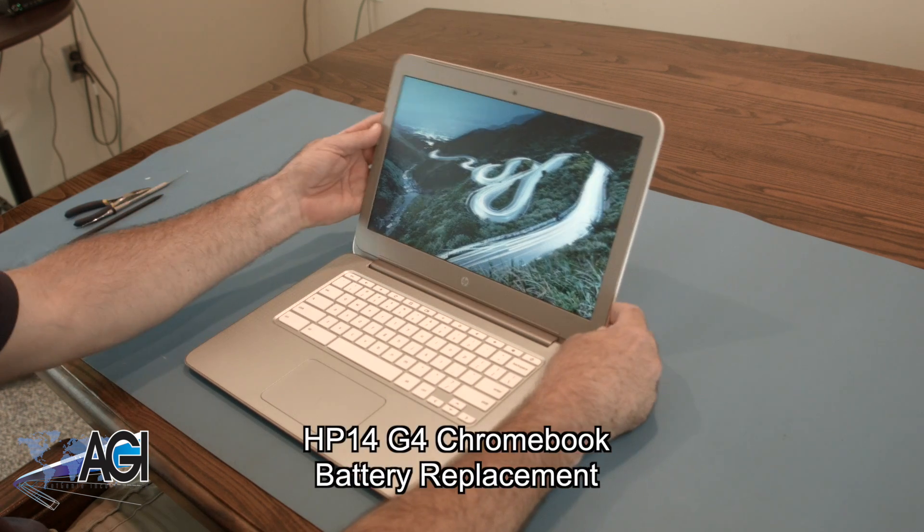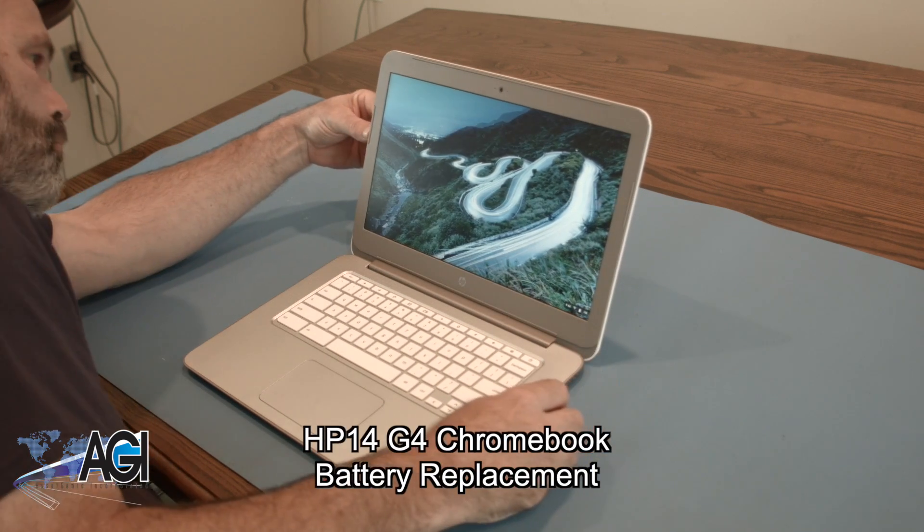Hello, today we'll be showing you how to replace the battery in your HP 14 G4 Chromebook.